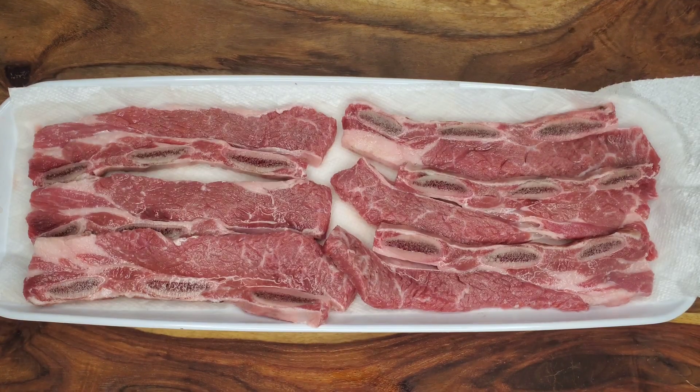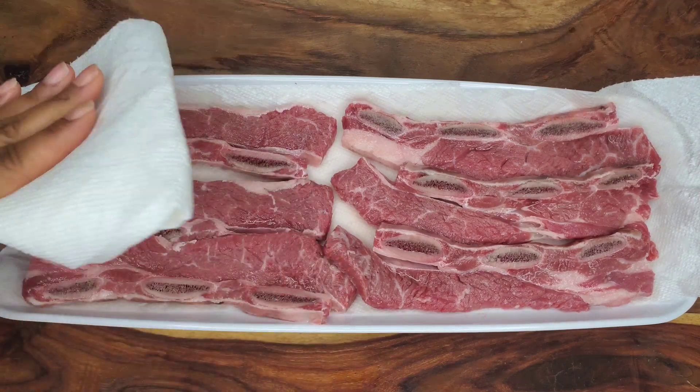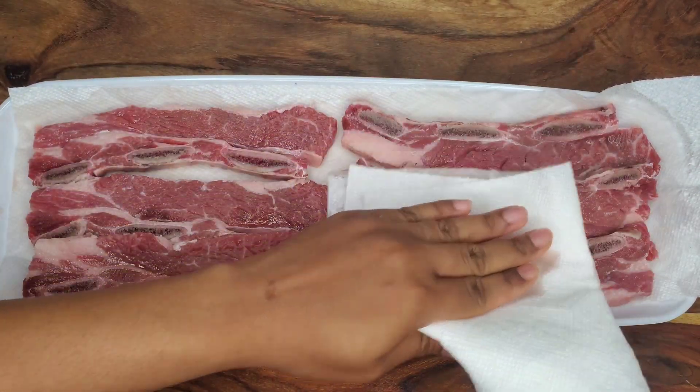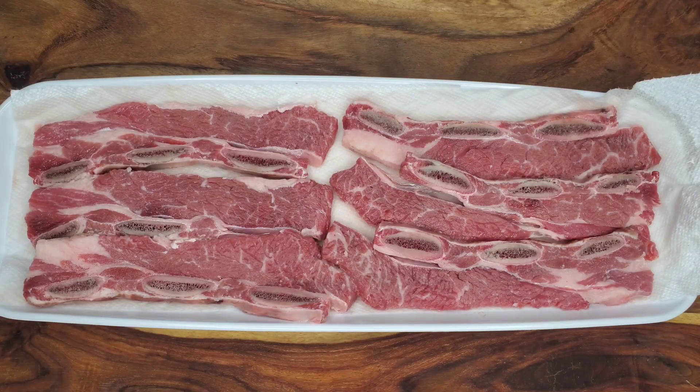The first thing we do is rinse this several times and then pat dry, just to let all of the marinade get deep into it. We rinse it off in cold water several times and then pat dry. You could even soak it in the water as well.